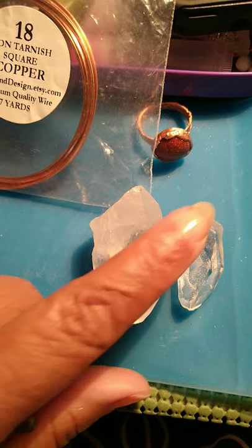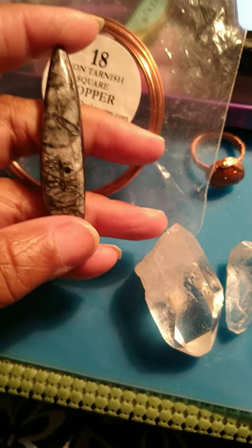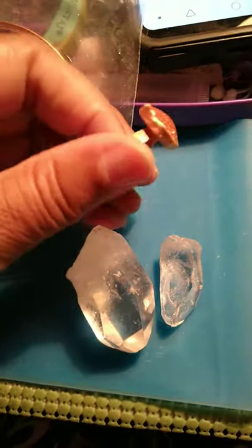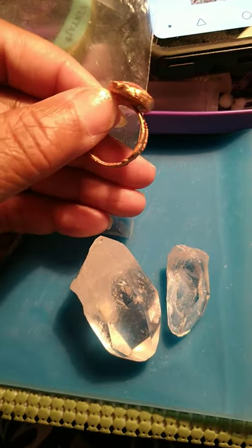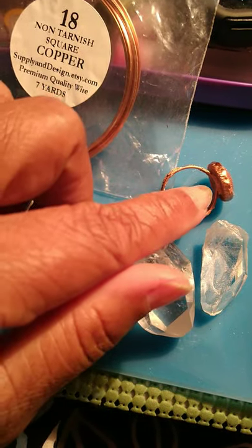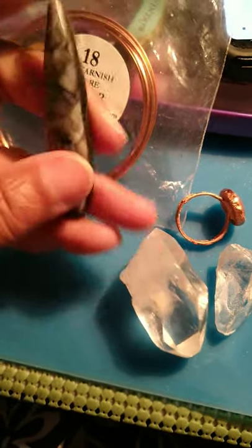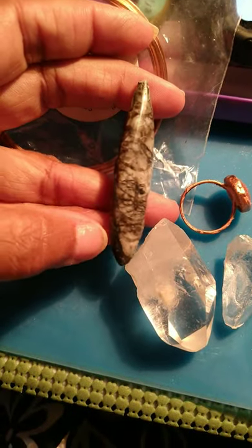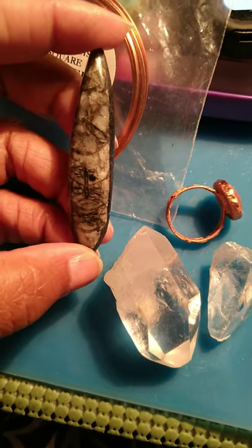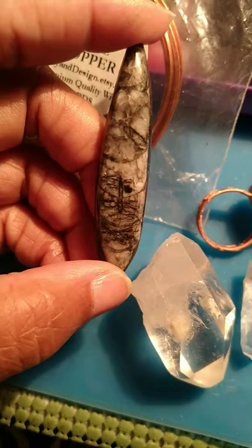Once I finish these two beautiful pieces, I am going to electroform this ring — for those of you who don't know what electroforming is, I'm gonna electroform this ring like this and then probably put some wire wrap on top of it. This is an orthoceras — it comes out of the ocean.